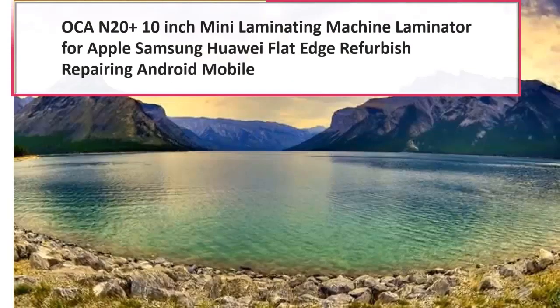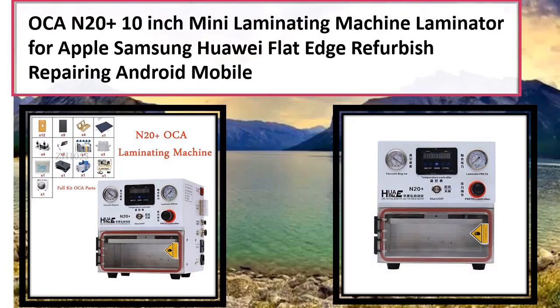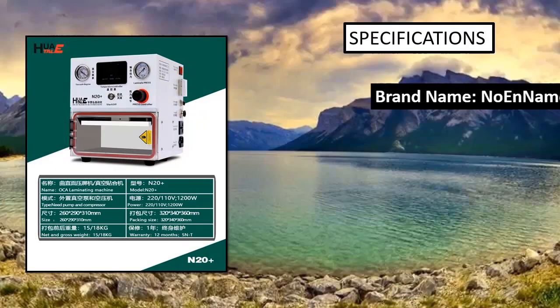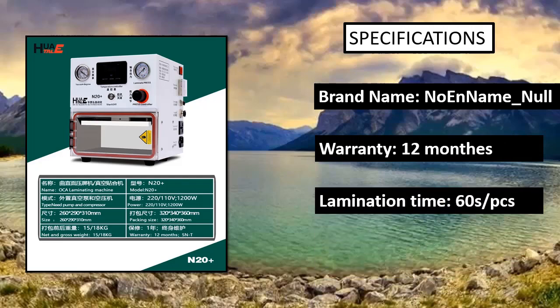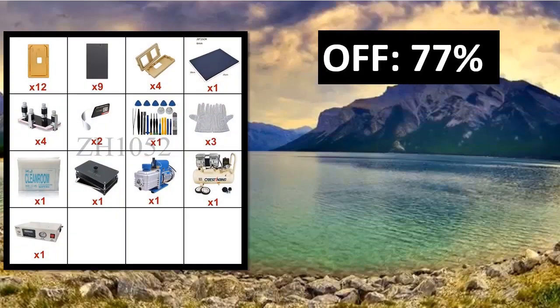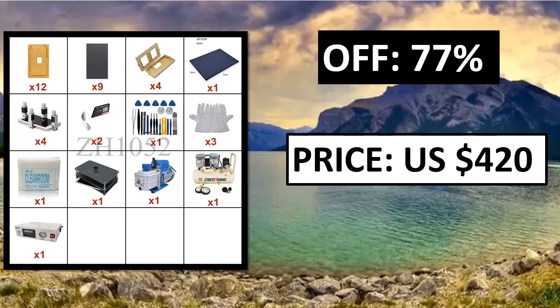Number 3: Oka n20 Plus — a 10 inch mini laminating machine laminator for Apple, Samsung, Huawei flat edge refurbish repairing Android mobile. Vacuum pump and air compressor are necessary to use together with the machine. Weight: 15 kg to 18 kg. Warranty: 12 months. Voltage: 220V / 110V, 1500W.